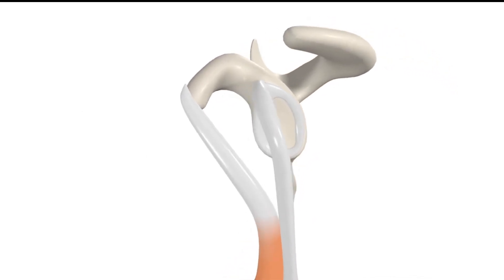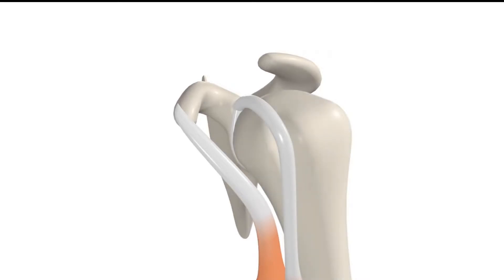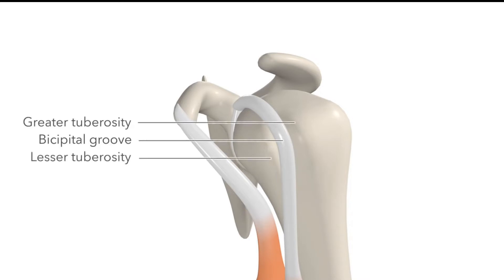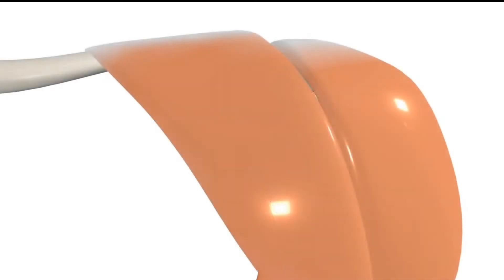After departing the glenoid labrum, the tendon of the long head of the biceps arches over the head of the humerus and descends in the bicipital groove — the space between the greater and lesser tuberosities of the humerus. The tendon is held inside this groove by the transverse humeral ligament. Both tendons of the short and long head are covered over by the deltoid muscle.